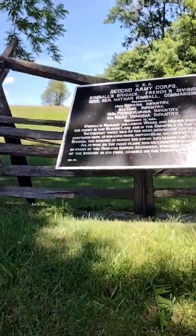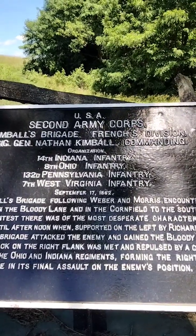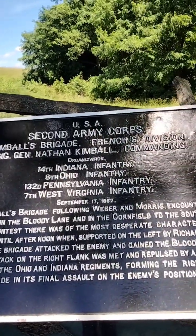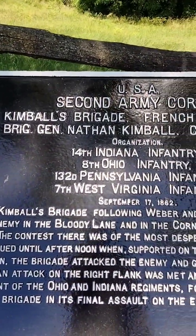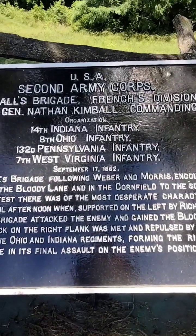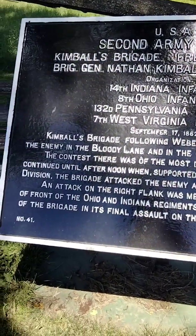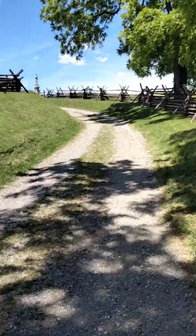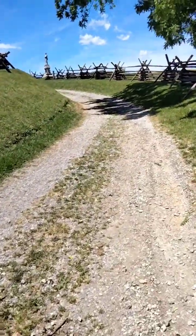I hope you're all enjoying this little view of the Bloody Lane. Not in uniform today, but we'll just give you a little shot of the US 2nd Army Corps, Kimbell's Brigade, French's Division. It was in September — see if y'all can read all that. This is how it was — probably just a little deeper than this for you guys when they were fighting during the Battle of 1862, September.